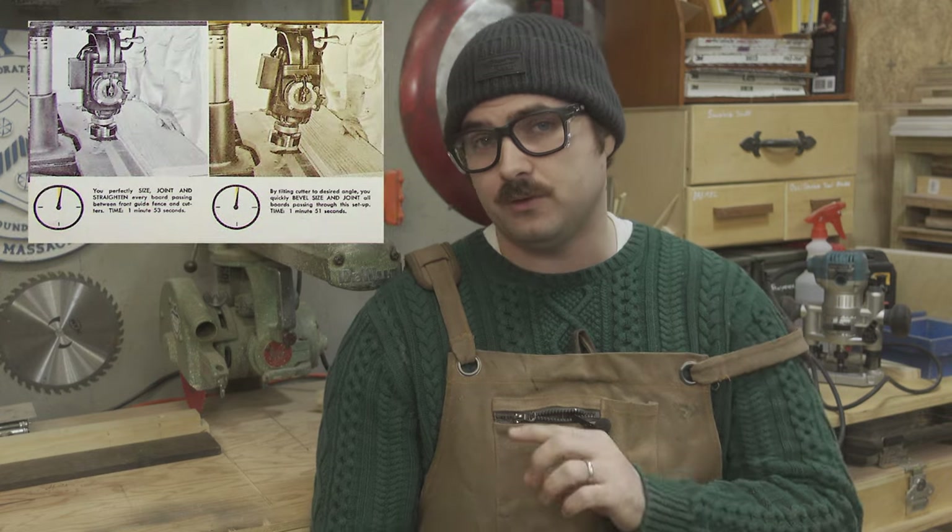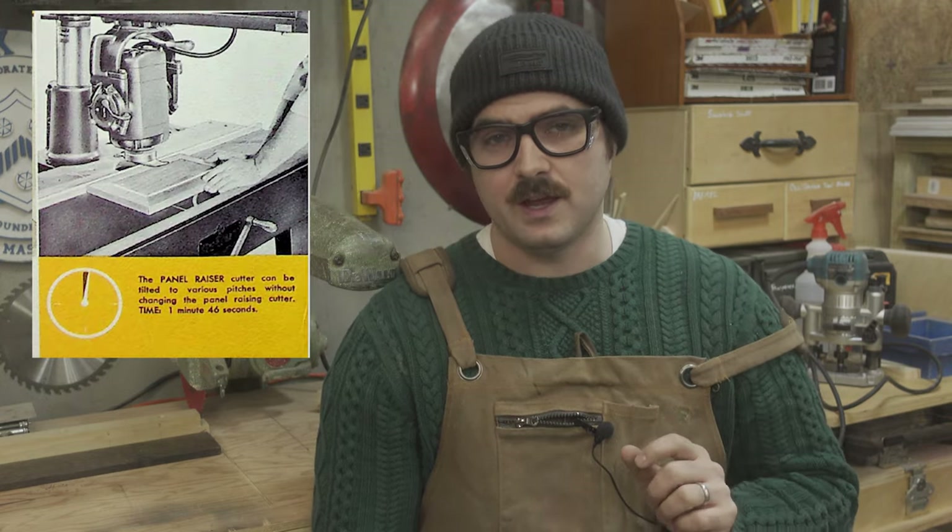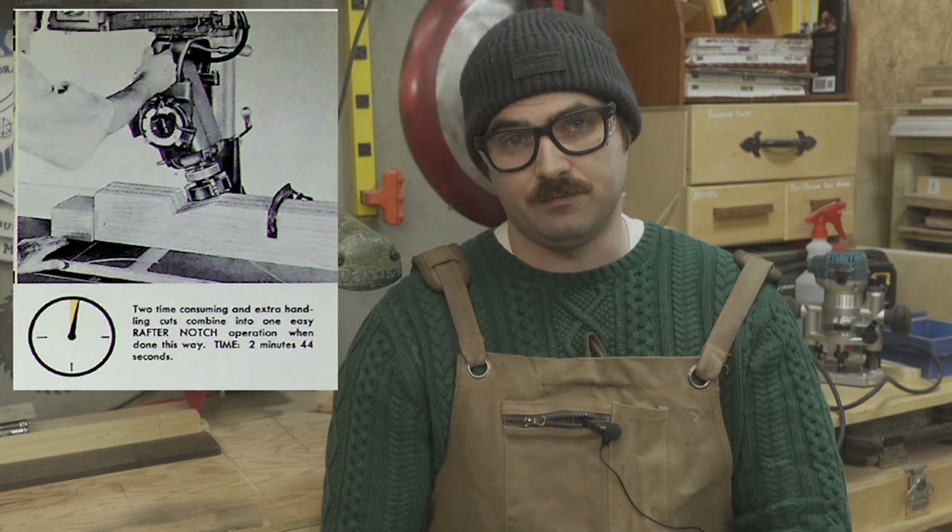This is a topic covered at length by much larger channels, and I'll link a couple of videos in the description. But briefly, manufacturers across the board started promoting some pretty sketchy practices using their saws that absolutely would not fly today. Stumpy Nubs did an excellent overview of these, so I'll encourage you to check out his video. But here are some of my favorites: using the radial arm saw as a shaper, this method of rabbeting, jointing, cutting panels, and cutting rafter notches with a gigantic piece of metal attached to the saw. I definitely would not recommend using a radial arm saw for any of those purposes in the way outlined in the manuals they were sending with these saws.